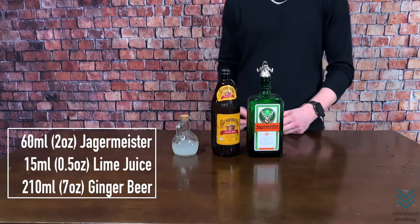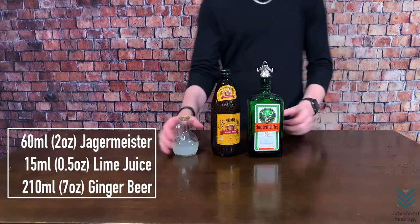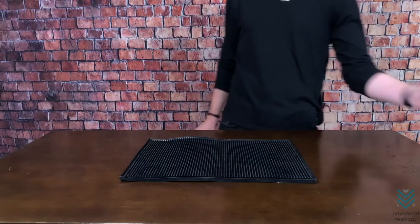First, you will only need three ingredients: 2 oz Jägermeister, 0.5 oz lime juice, and 7 oz ginger beer. Now let's proceed with making this refreshing drink.